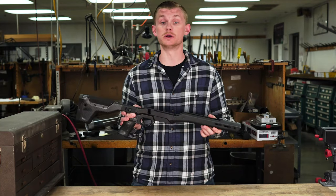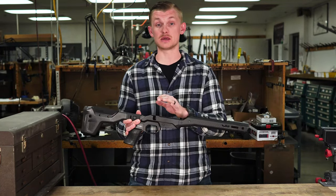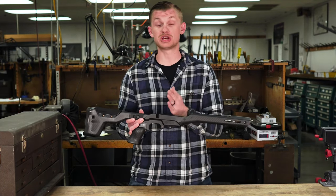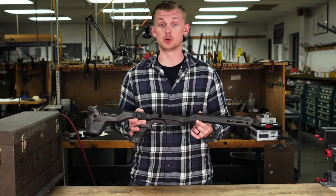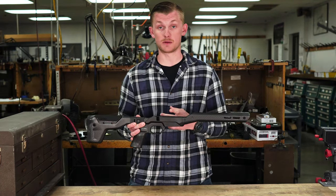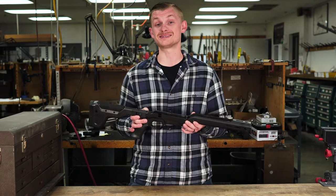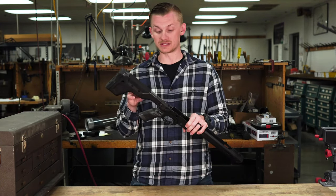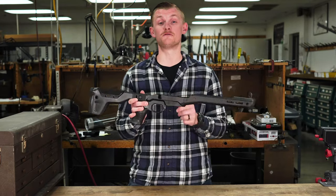So how do they do it? MDT has figured out how to do almost everything in carbon fiber besides the middle chassis where the action sits. Obviously that has to be aluminum, as your action has to have something super solid to lock into. But other than that, almost the whole chassis is carbon fiber — the hand guard, the grip, most of the stock. 26 ounces in a full chassis.